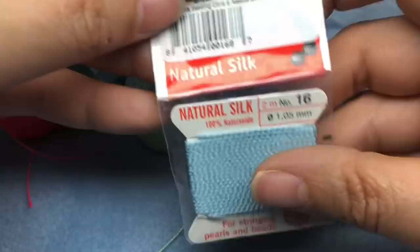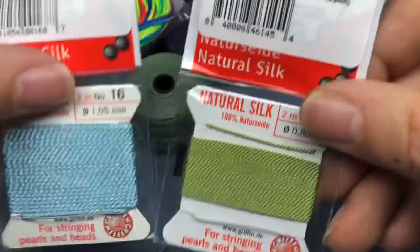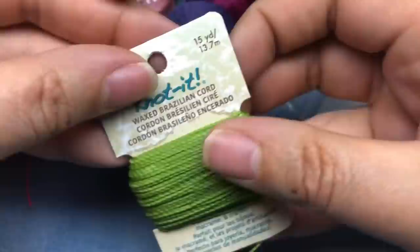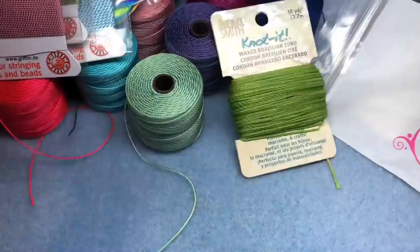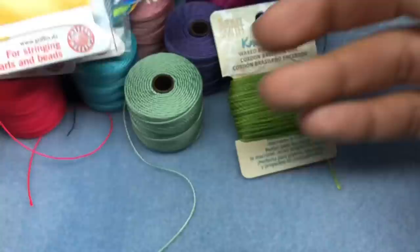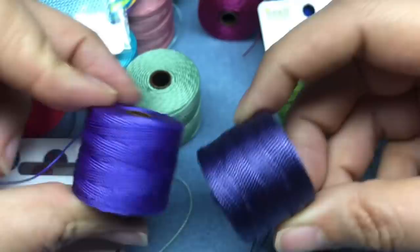I got some silk cord in just random sizes and colors — I was kind of grabbing stuff, trying to get the thicker cord since I don't use the thinner stuff as much. So I got some really nice green, blue, and pink. And then I got this wax Brazilian cord by Bead Smith — I haven't used this before. It's pretty cool, it's waxed, and I love this apple green. I also got one in bright yellow, and then another purple — more vibrant than the others, more like dark grape.